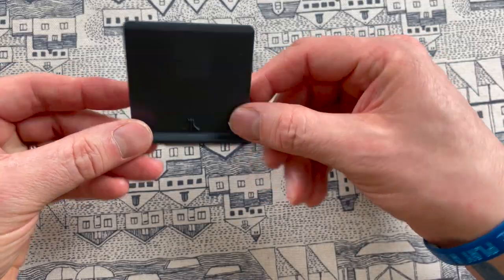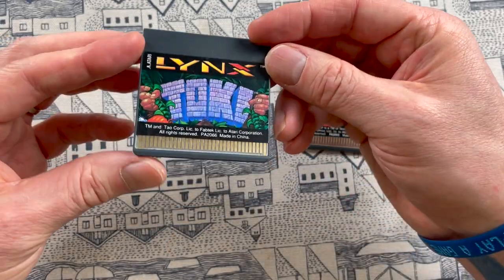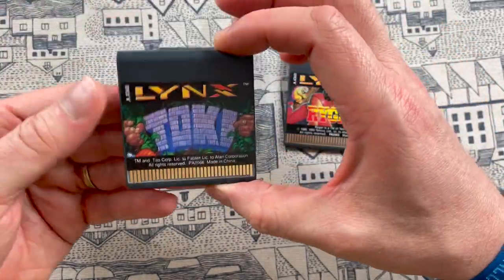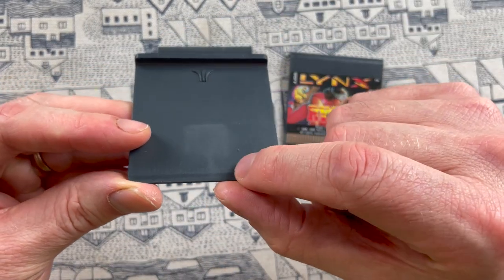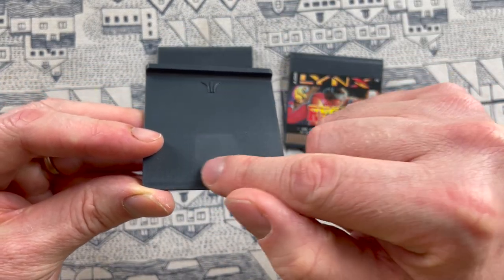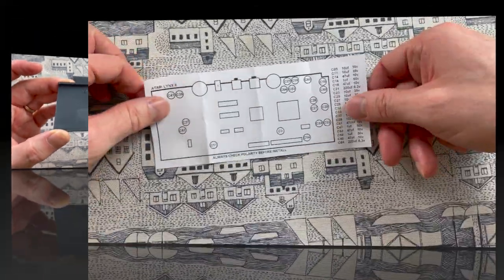I also just wanted to stop and look at just how thin these cards are. I have a thing for these thin HuCard-type games like the Lynx and the PC Engine. I think the ROM chip here — where it's slightly discoloured — that is just the game there, and it always used to blow my mind as a child how small they were.